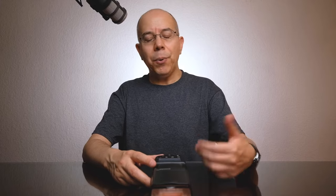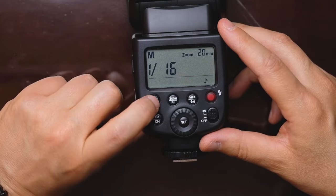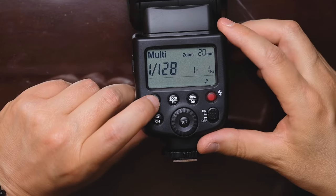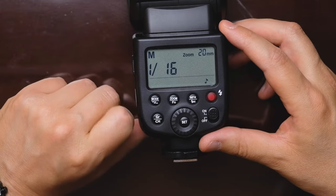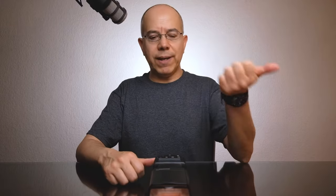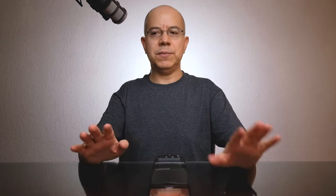If we want to change the mode, by pressing the mode button you can switch to multi or strobe — stroboscopic firing — and then back to manual. That is it; there is no TTL. This flash, just as it is, can be used on top of a camera.